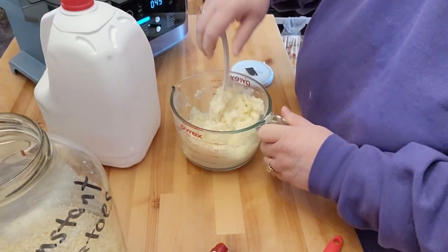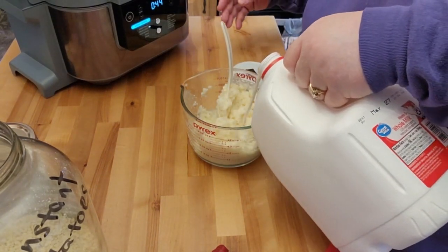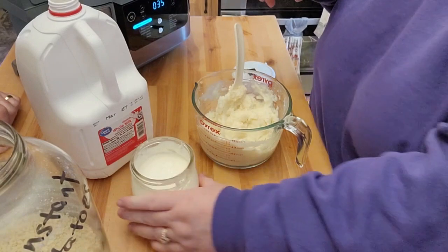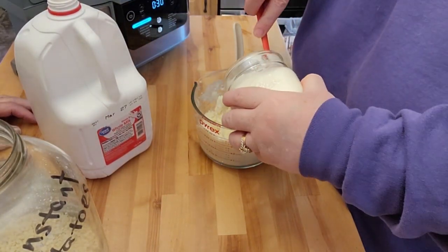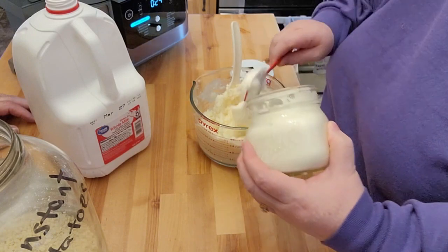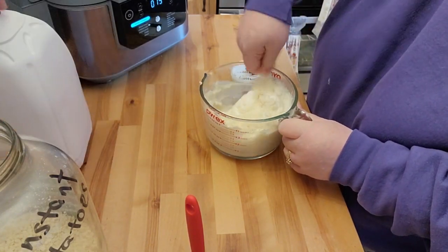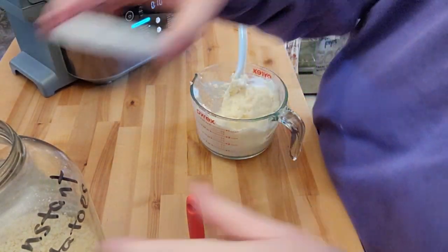There's just a little bit of milk here. I did make my own homemade sour cream — if you watched that video — so I'm going to go ahead and throw some of that homemade sour cream in. Look how nice and thick that got! That's good. I'm going to keep mixing that, and we've got like 11 seconds left on the meal.